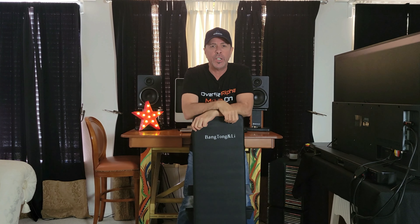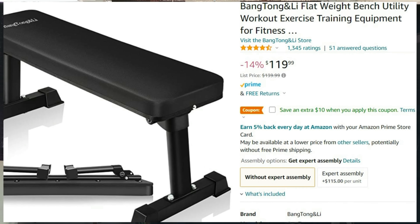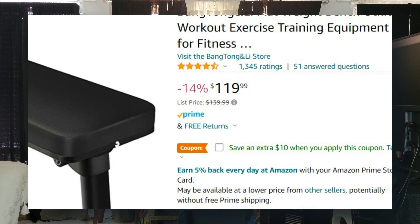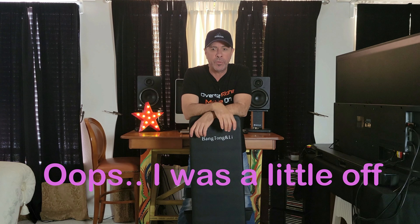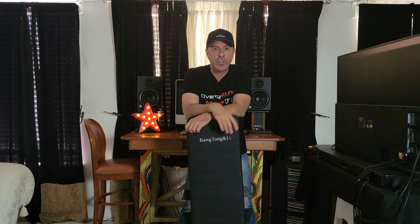Okay, conclusion — I do like it, especially for under 100 bucks. I think with the coupon it was about 87 — I'll put the price in the video. Now I can do extra exercises I wasn't able to do before. I do not have room for a full weight bench or any other apparatus, but now with this I can take it up a notch. So if it's not this one, get another one — whatever fits your space.